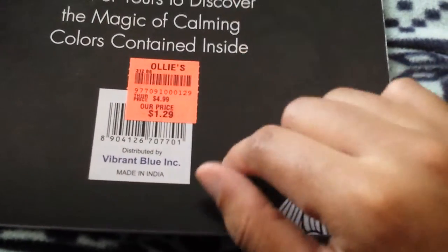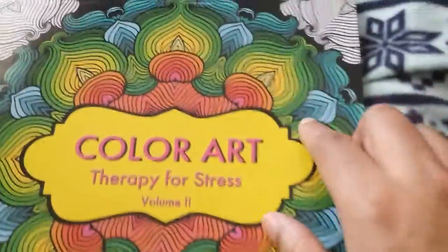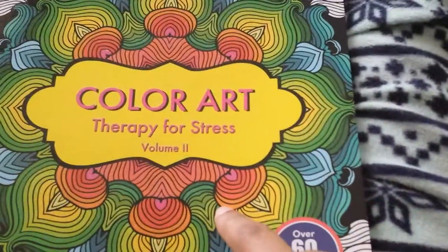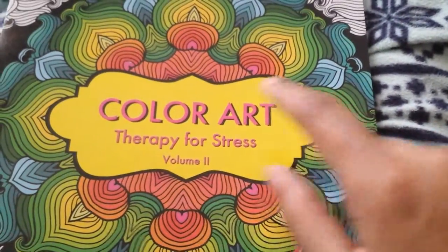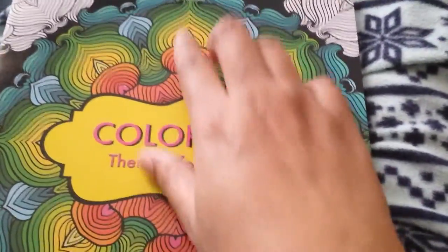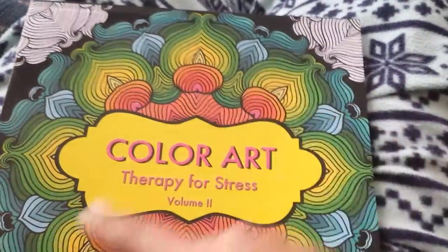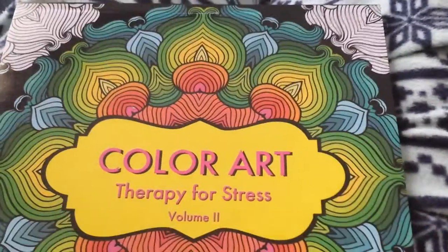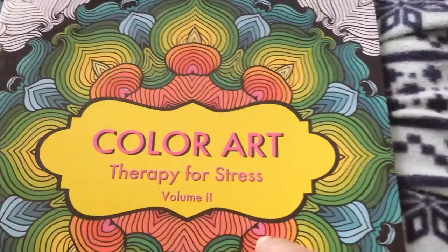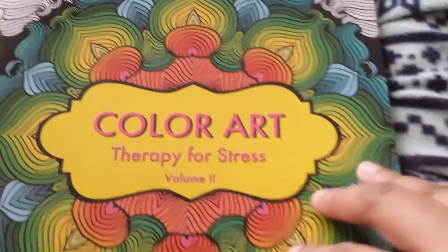This one is from Vibrant Blue Incorporated, Made in India, and it actually has a lot of mandalas in it. You can tell on the cover it has a mandala, but I have not seen that pattern inside the book, just the centerpiece and stuff. I was kind of hoping that cover pattern would have been included. I should also note there are some duplicates, so I'm really happy I only paid $1.29, because there are some duplicate pages.